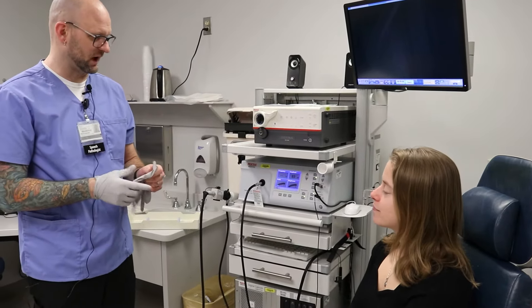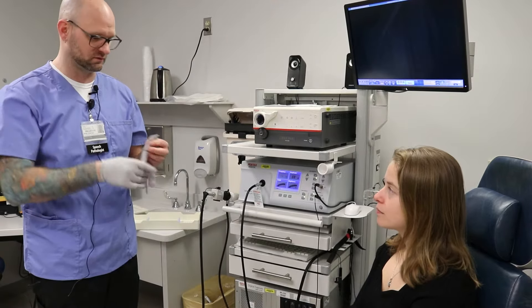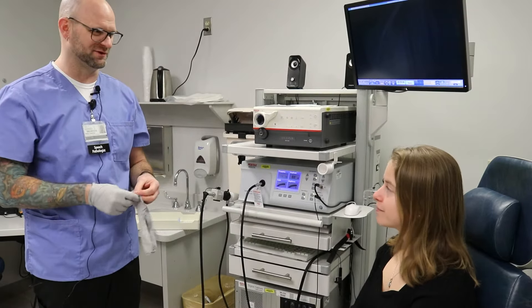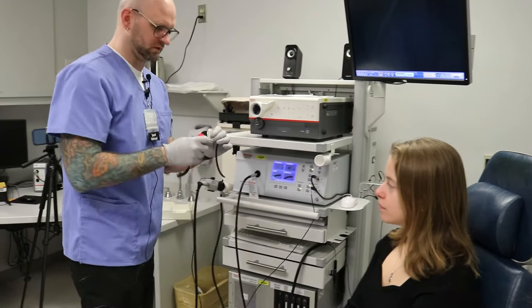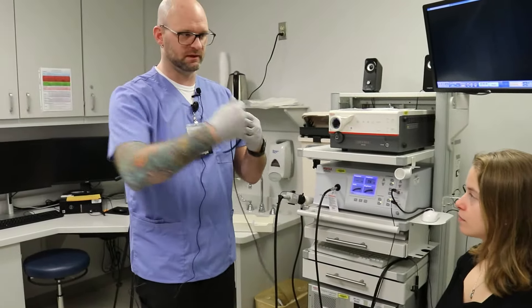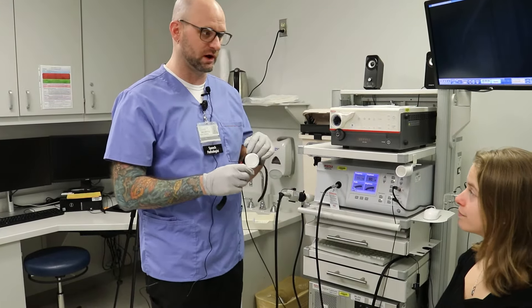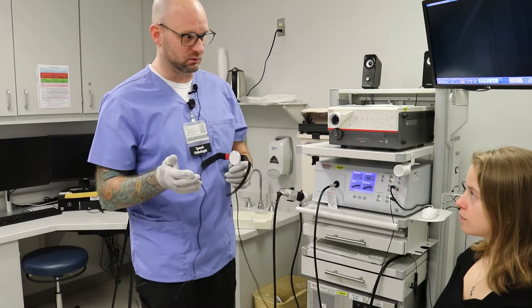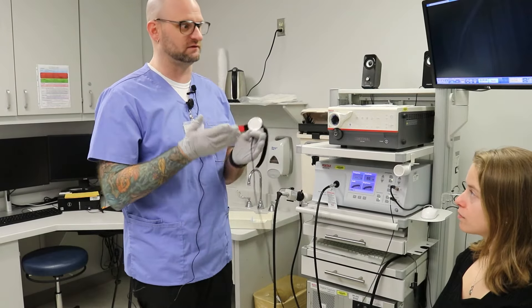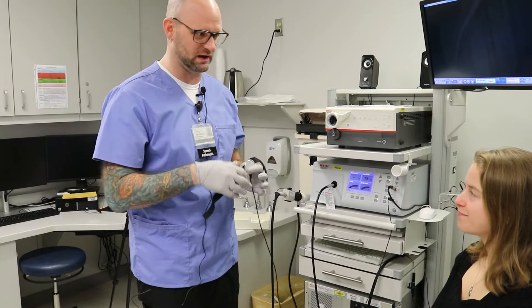We're going to get you outfitted with a couple of different microphones. One will sit on top of your ears and come around sort of like a performance microphone. The other will rest on the side of your neck. This microphone is going to measure how fast your vocal folds are vibrating, and that is going to offset our stroboscopic light by one cycle per second so that it creates a slow-motion appearance of your vocal folds when you're phonating.